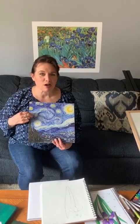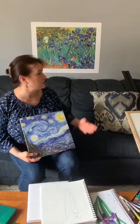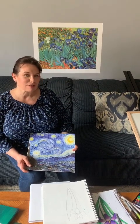Most of you are probably familiar with his Starry Night painting, but he also did a lot of flowers. He loved the outdoors and nature, and so this is his painting of irises. Just a fun little fact — this was at one point a record breaker as far as the highest amount that a painting was sold for.